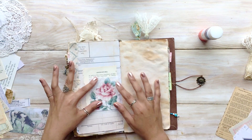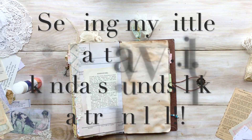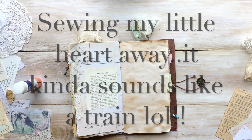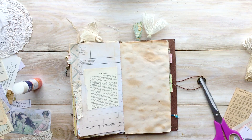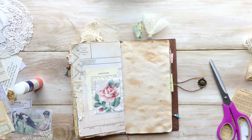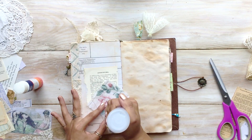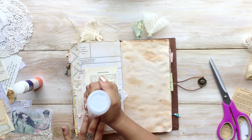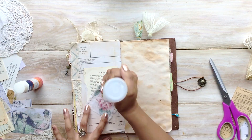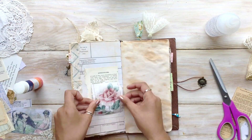I just finished sewing the sides of that floral piece of fabric. I think that adding some sewing really adds more interest to the piece of fabric and it makes it look as if you sewed it onto the page when you really didn't — you just sewed it on beforehand.